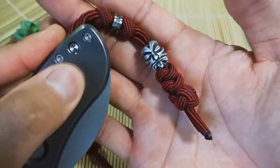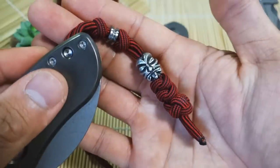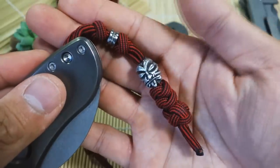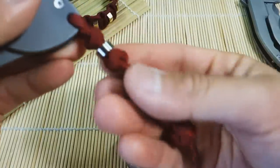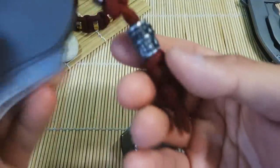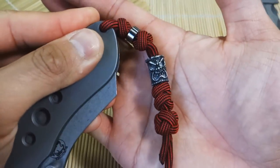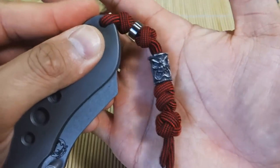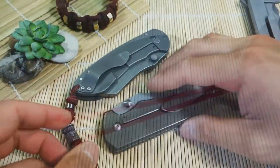They have beads like these Tiki God beads — that one's the Kiku, I believe. I think they have three different styles in that one. And of course all their beads come in different finishes too. This is the Ona bead — pretty cool. I'll show you guys how I use them to make knife lanyards, so let's get into it.